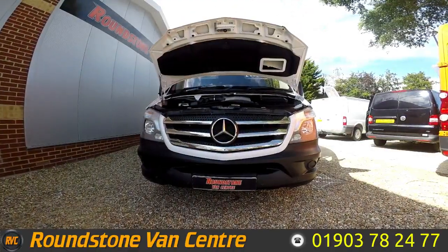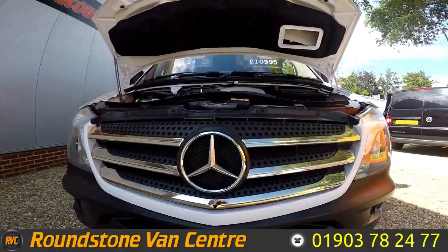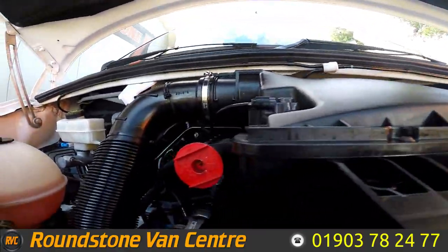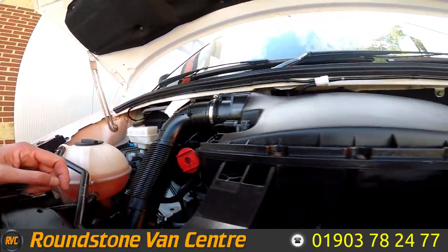Now let's take a look inside the engine bay of our Mercedes Sprinter 313 long wheelbase panel van. Looking down at the engine bay, the oil level is at the correct mark where it needs to be — it's a lovely clean engine inside.